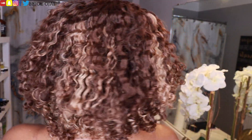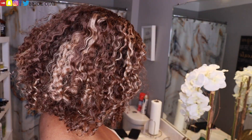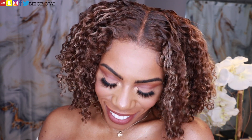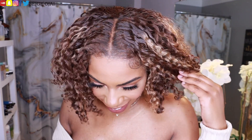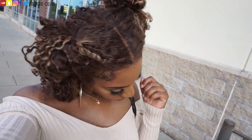So here's the finished look. Thank you so much for watching. If you have any questions, don't forget to leave them down below in the comment section. If you are new here, don't forget to hit that subscribe button and leave a comment down below so that I know you stopped by, as well as give this video a huge thumbs up. I will have all of the information, the promo codes, and all the information that you need about the wig worn in this video down below in the description box. And I can't wait to see you all in my next video.